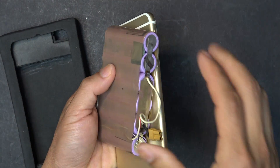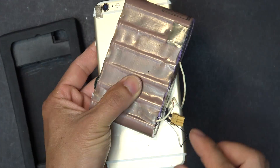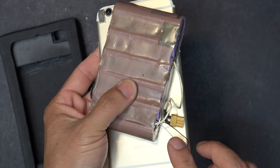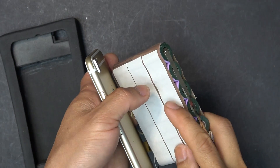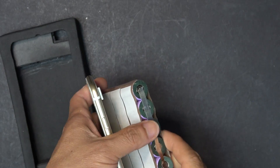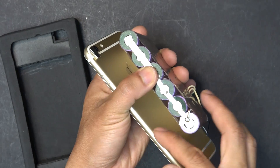I've got my XT30 connector soldered on here on the terminals, and also the main battery power cable soldered on the main battery terminal. I've got double-sided tape on this side of the battery, so when I put everything in, this battery is going to stick on the phone.